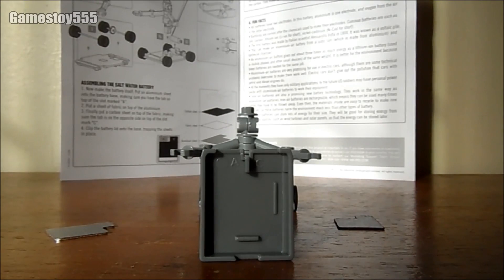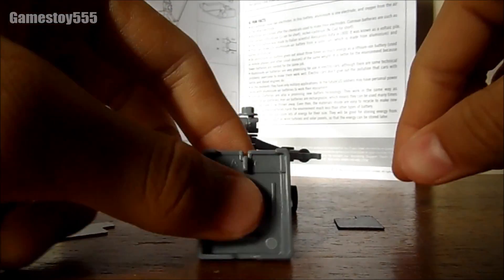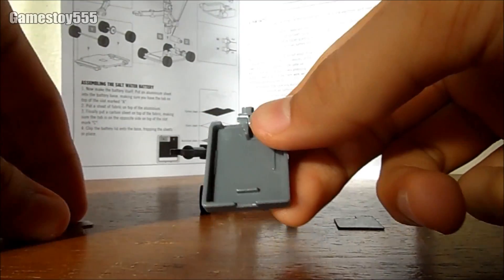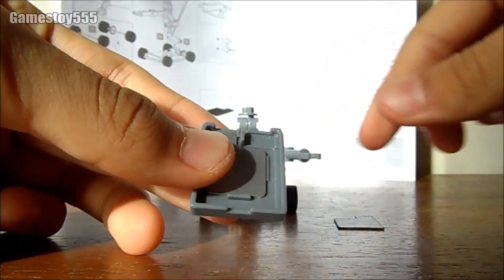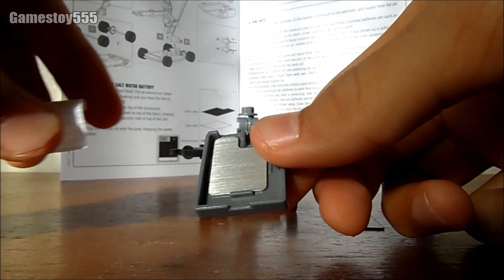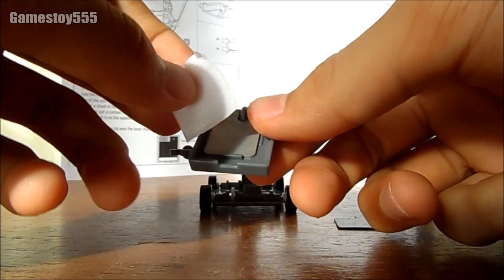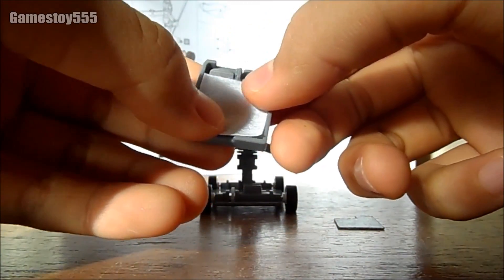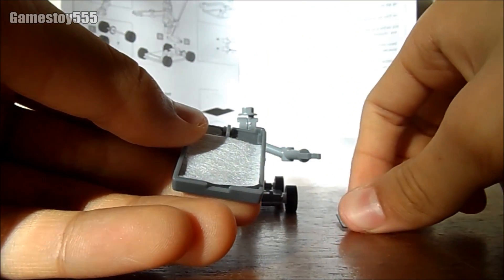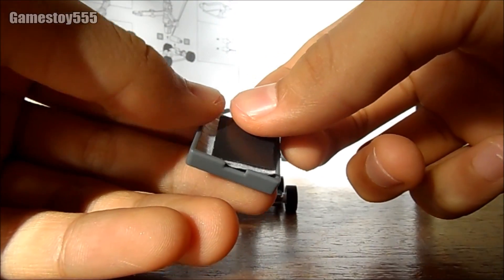I'm going to teach you guys how to make the battery base. Basically, first put the aluminum foil right there. And next, put your fabric sheets above the aluminum foil. And lastly, put the carbon sheets on it.